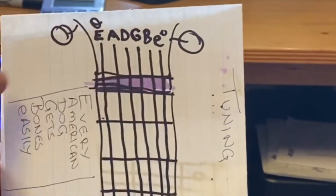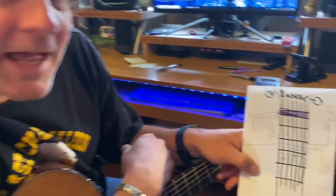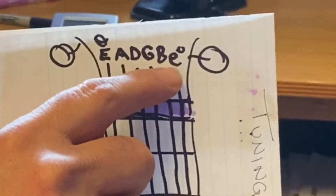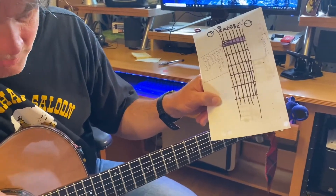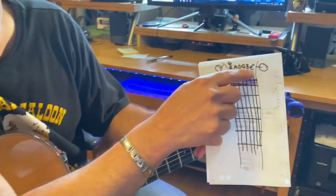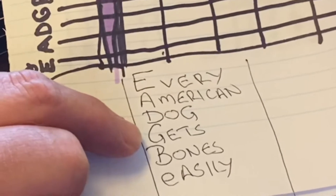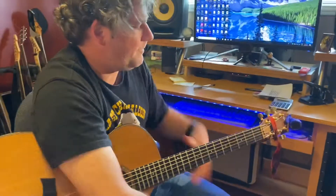I've written it out: E A D G B E. A capital E means the big fat low E string; a little lowercase e usually means the high E string. There are lots of different ways to remember the string names — you can Google them. The way I was taught was: Every American Dog Gets Bones Easily.